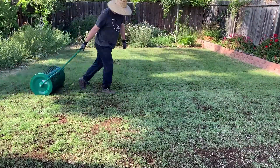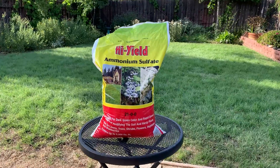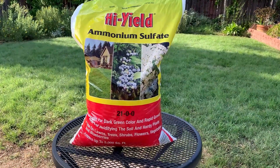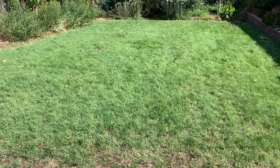Welcome everyone. Today we'll be reviewing the results of last week's top dressing. I'll also be adding some fertilizer to help increase the amount of nitrogen and reduce the soil pH. Let's start by taking a look at the results from last week.